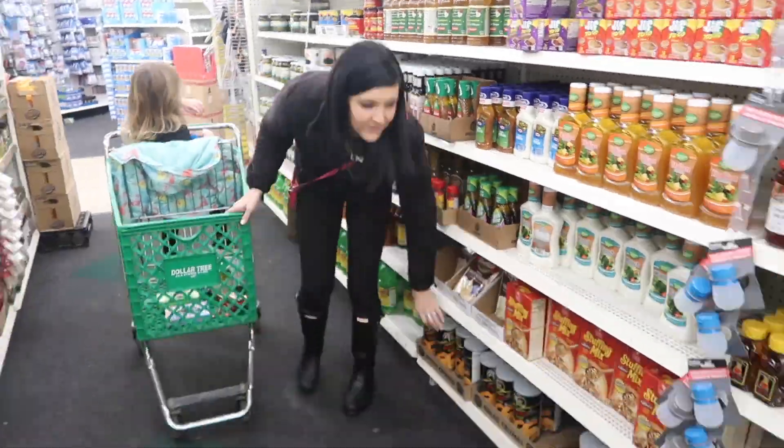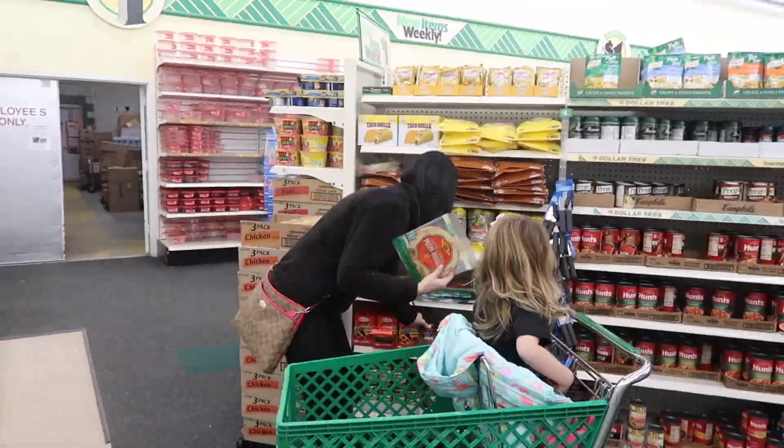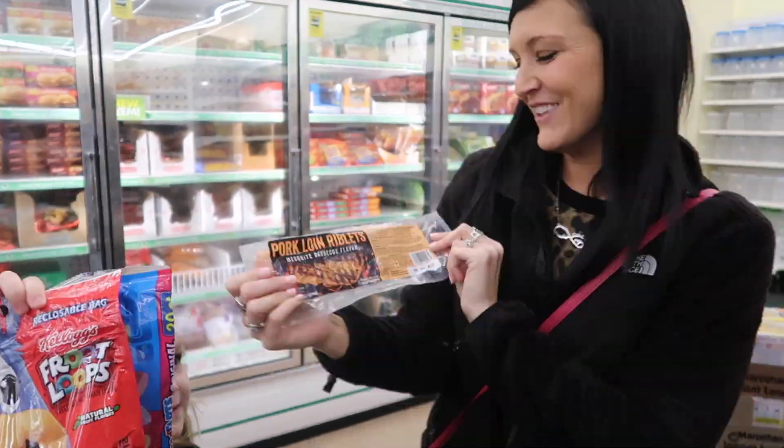So here's me on a quick trip to the Dollar Tree. We couldn't film very long in here — it's fast and easy because we were told we were not allowed to film at the Dollar Tree. Never heard of that before, but here we are picking out the goods for the oven.